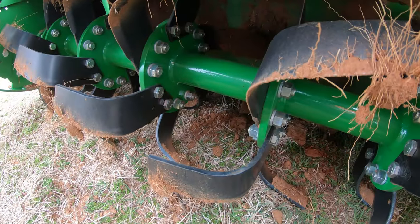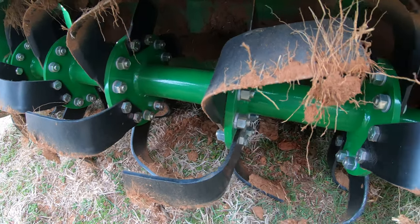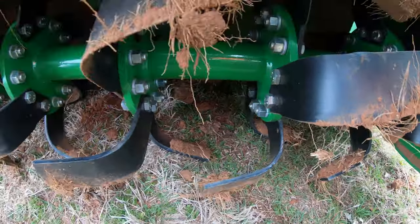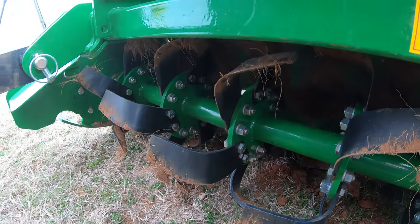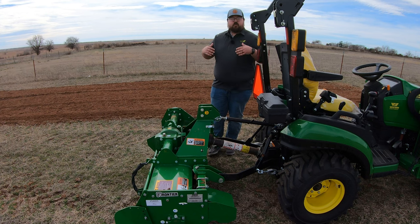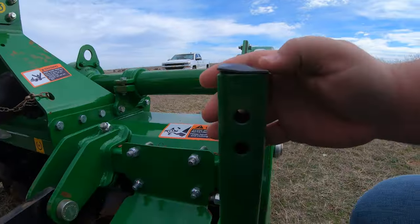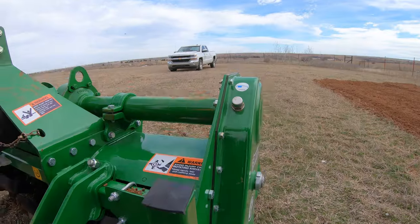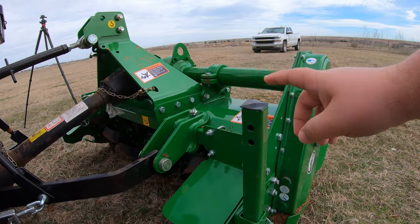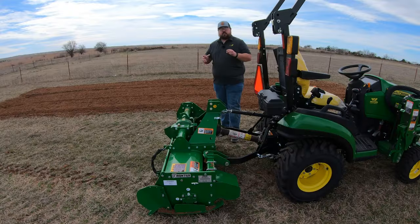One thing that gets asked a lot is: are the tines replaceable on these tillers? Yes, they are. They are bolt-on tines with a left-hand curve and a right-hand curve, so if you need to change them out, make sure you're getting the correct curve to replace the one that's been bent or broken. Also over here on the left-hand side, you have a drop stand. Whenever you set this machine down, you can drop that stand to hold it up and keep your tiller from tipping over when it's not in use.